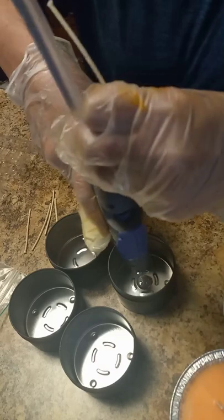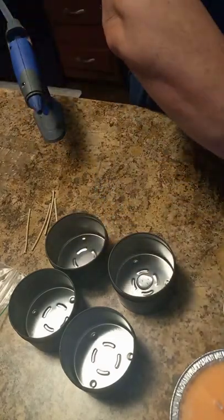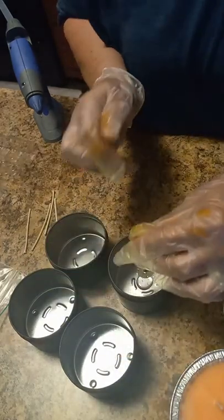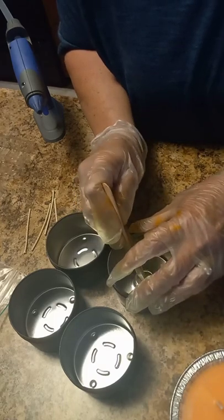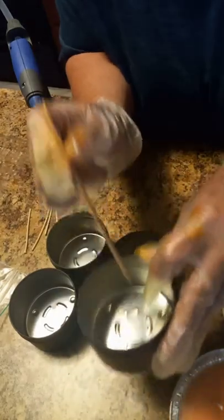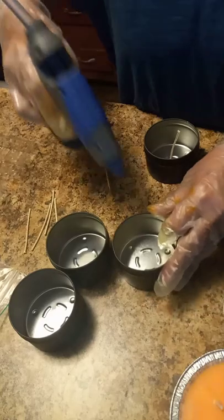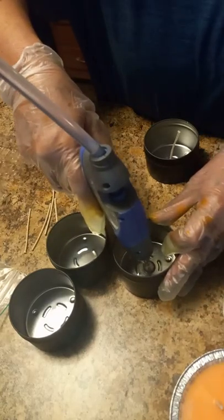My tins have been cleaned out. I put a little bit of hot glue in the center and use a popsicle stick to press the wick down into the middle. One great thing about these tins is they actually have a guide built in, which I absolutely love. The silver tins don't have that guide.